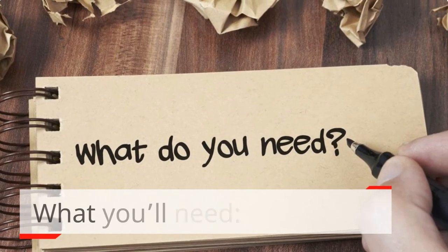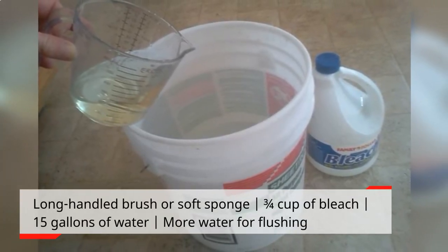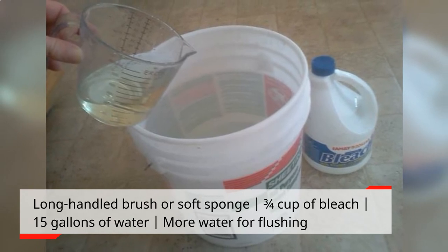What you'll need: a long-handled brush or soft sponge, ¾ cup of bleach, 15 gallons of water, and more water for flushing.